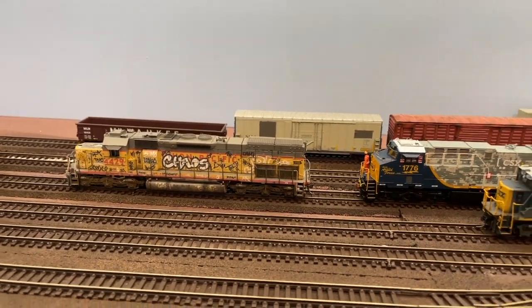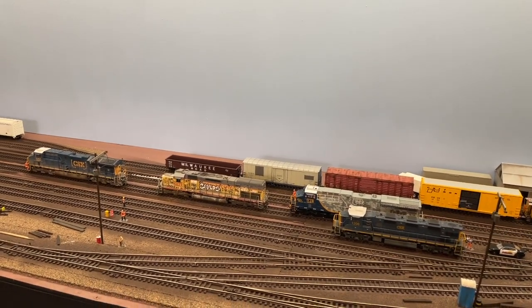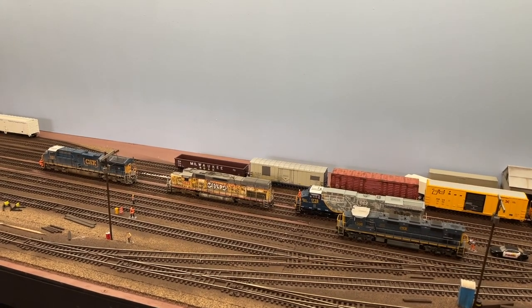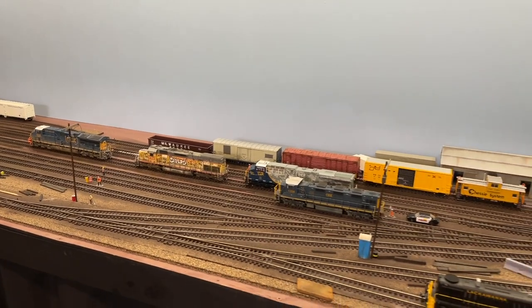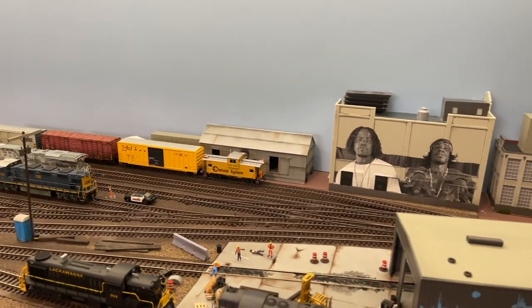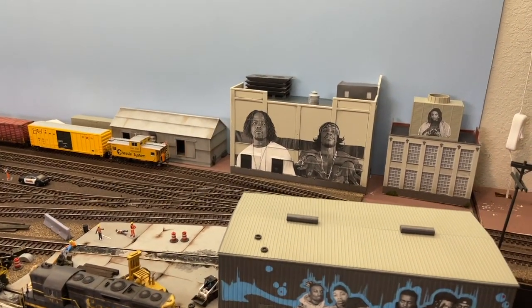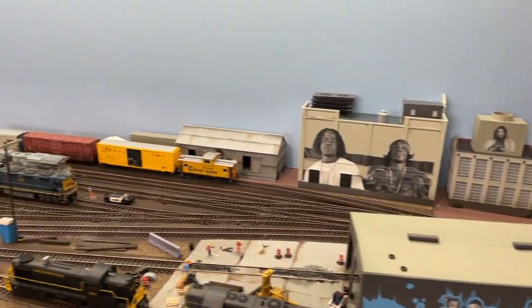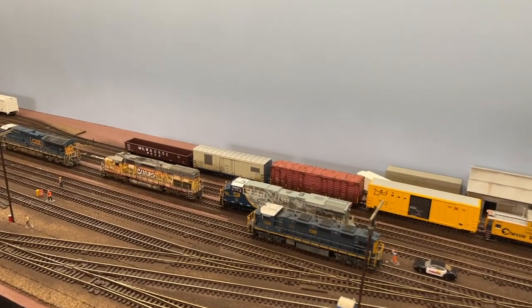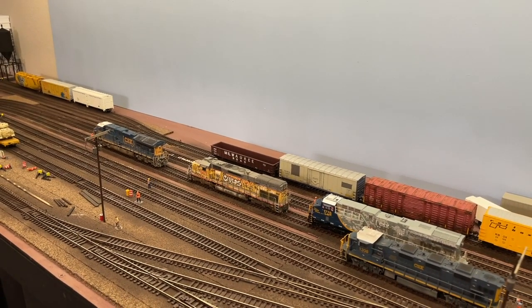A lot of people don't jive with graffiti and tags and stuff on their layout, and that's totally fine. I'm the opposite — I like a lot of graffiti, I like a lot of tags. I think it's just the artist in me. I've got Wu-Tang on the side, Outkast, the Beastie Boys, and Run DMC over there. My whole layout is going to have graffiti on it and it's going to be tagged up. If you don't like it, that's cool — you do you and I'm going to do me.